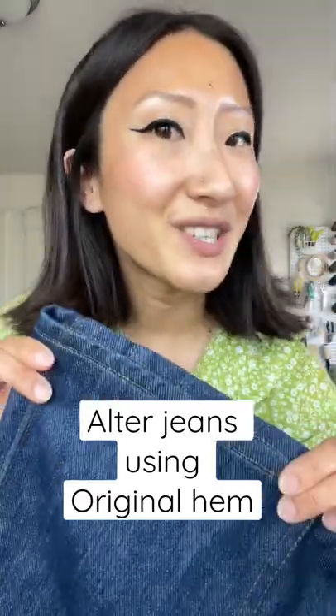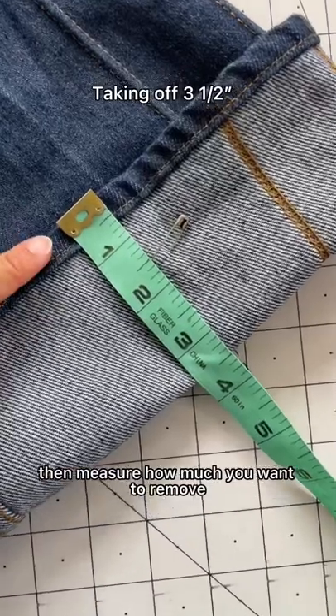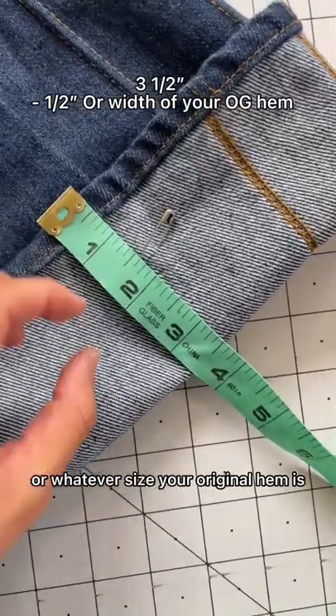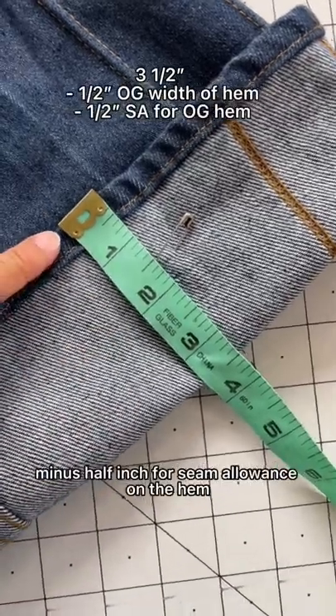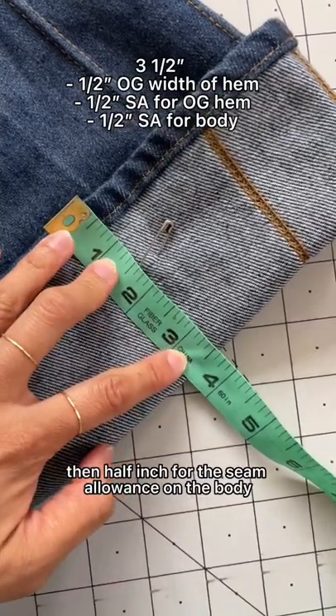Alter some jeans with me using the original hem. First, pin where you want your jeans to end, then measure how much you want to remove. Then minus half inch for the original hem, or whatever size your original hem is, minus half inch for seam allowance on the hem, then half inch for the seam allowance on the body.